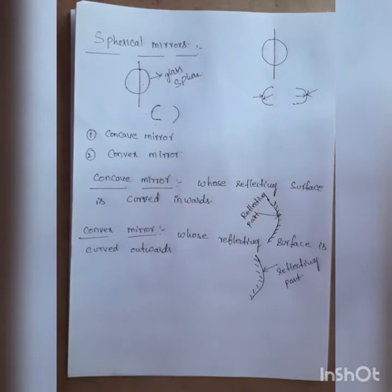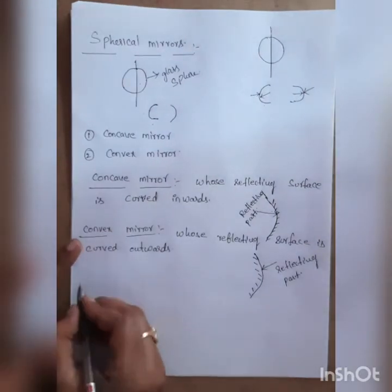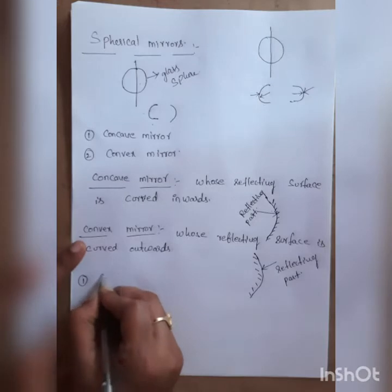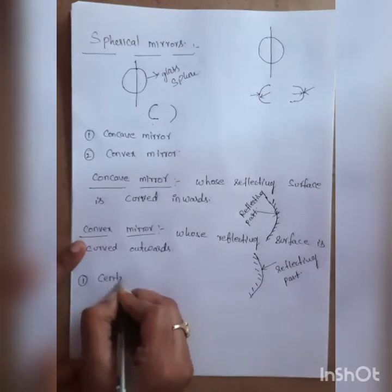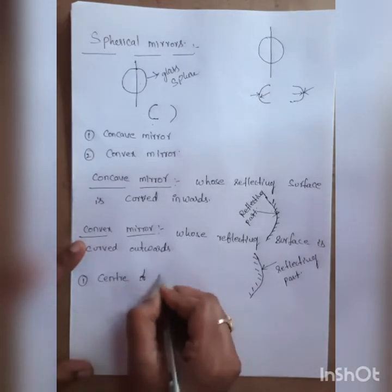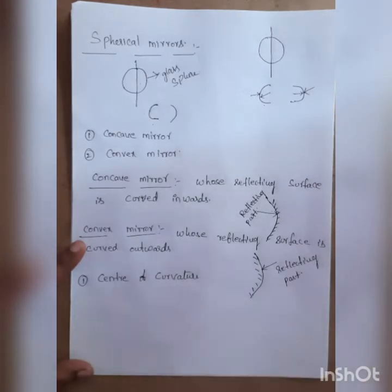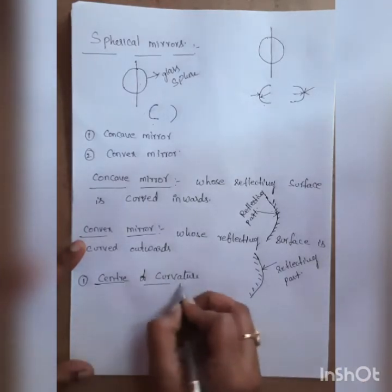Now let us look at the important parameters of spherical mirrors. The first important parameter is the center of curvature.